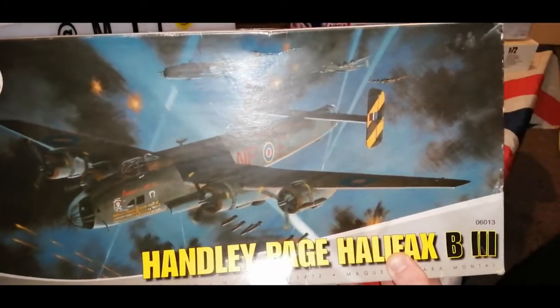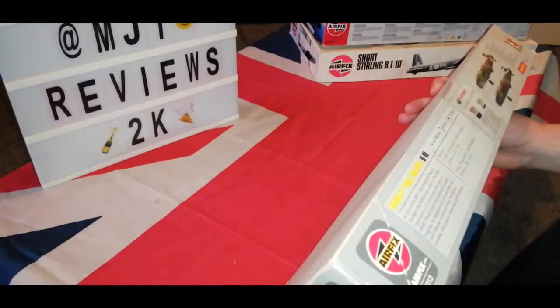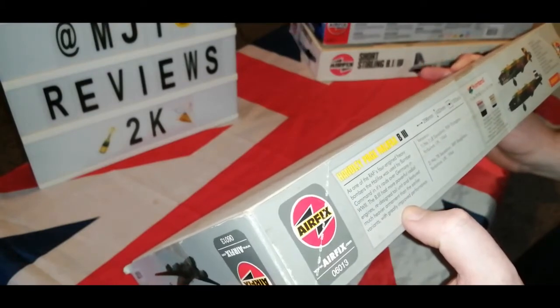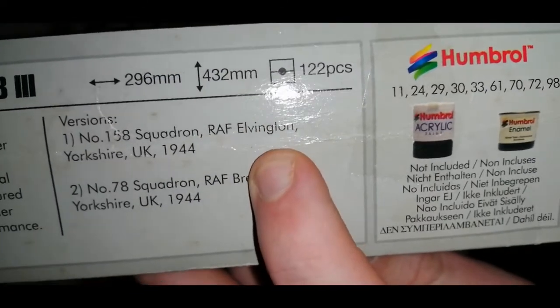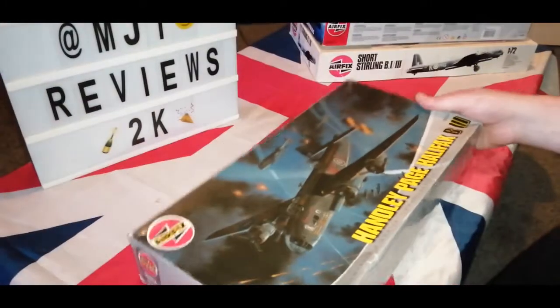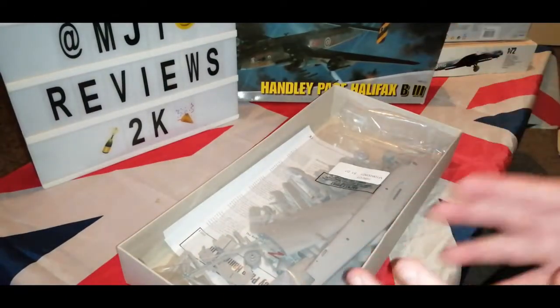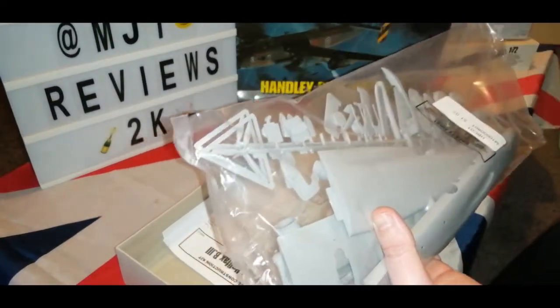I went into the hangar and that's where I saw this — Friday the 13th. Let's open this up. I don't know when this kit was made so let's have a brief look on the side panelling. There are the versions right there. That's RAF Elvington, York — that's where we went and that's the one I'm doing. If you have any information on when this kit was made, that would be amazing, because I definitely want to know the year it was made.